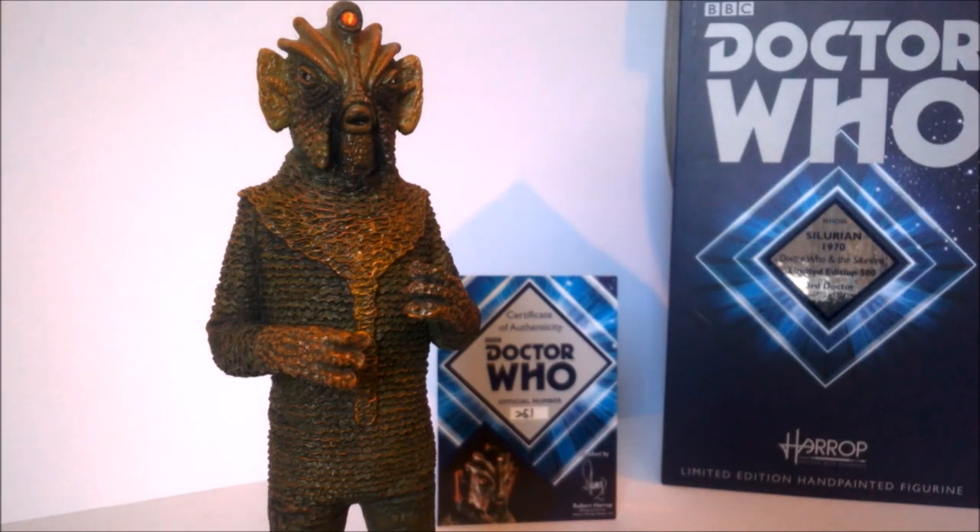Overall, a really nice figure and probably one of my favourites in the line so far, if not the favourite alongside the Special Weapons Dalek. Thanks for watching this review — I hope you've enjoyed it. If you have any questions about this product, please leave them in the comments below and I'll answer them. Stay tuned for more Robert Harrop figure reviews and more Doctor Who product reviews — I'm now officially off exams so I can do quite a few videos I've been wanting to do for a while. Thanks for watching, see you all next time, bye for now.